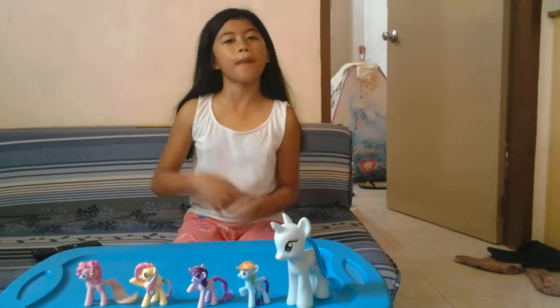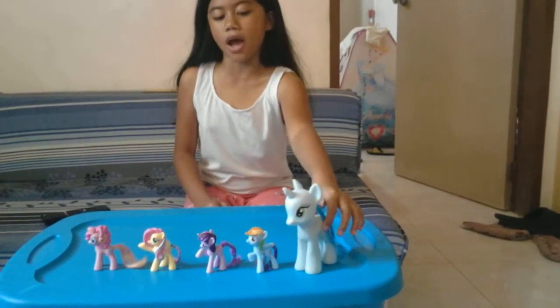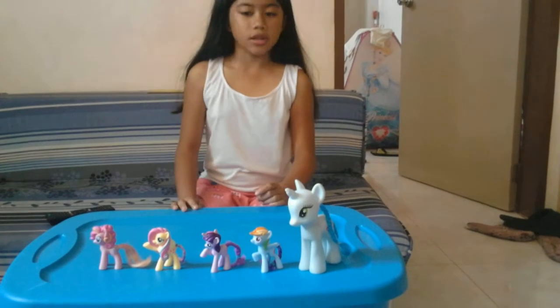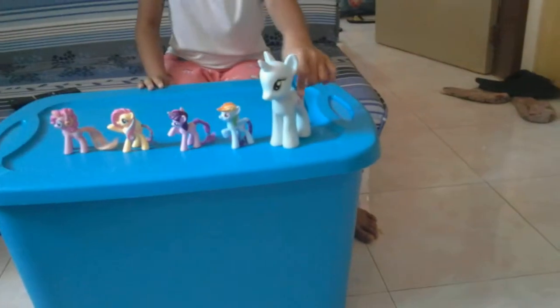Hi guys and welcome back to Kids Toys Club! Today we're gonna review our My Little Pony giant and My Little Pony small. Let's start to name them. I forget — is My Little Pony giant? I'm big because I don't really see.